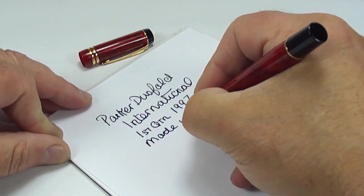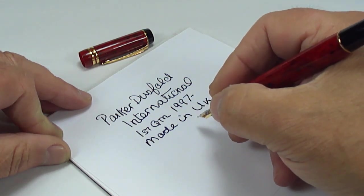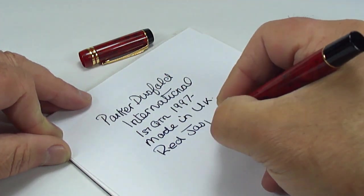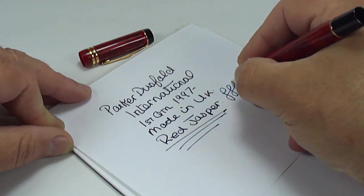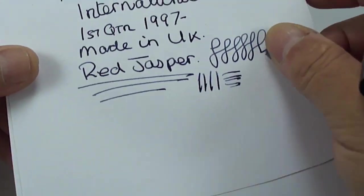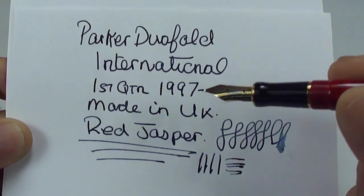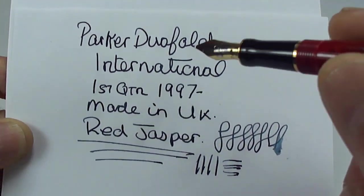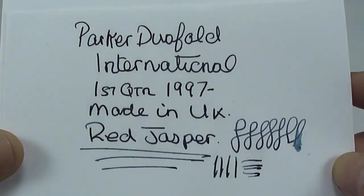As we showed you, the pen is made in the UK, and last but not least it's in the very sought-after Jasper Red color. So all in all a lovely, lovely writer — as you would expect from a quality, superb pen like the Duofold International. It writes lovely and smooth, and as indicated with a medium line.